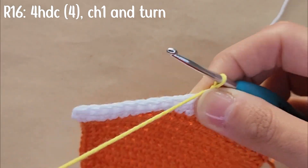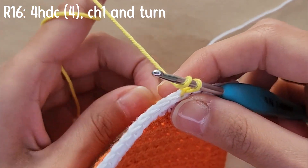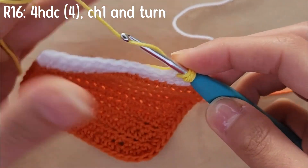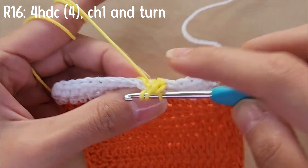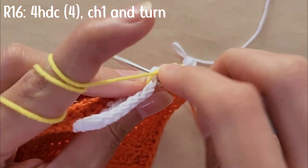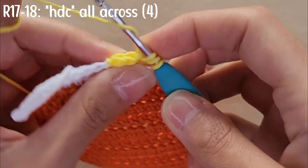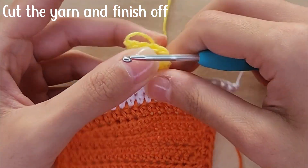You're going to do four half double crochets across starting from that ninth stitch. Then you're going to chain one and turn. For rows 17 and 18, you're going to be half double crocheting all across. When you're done, you're going to cut your yarn and pull it all the way through to finish off.